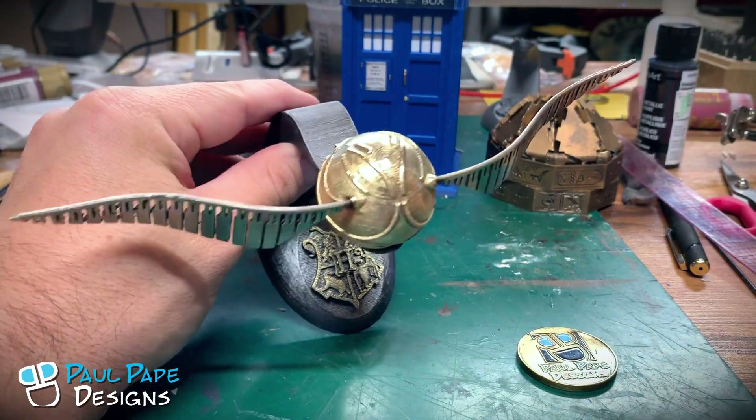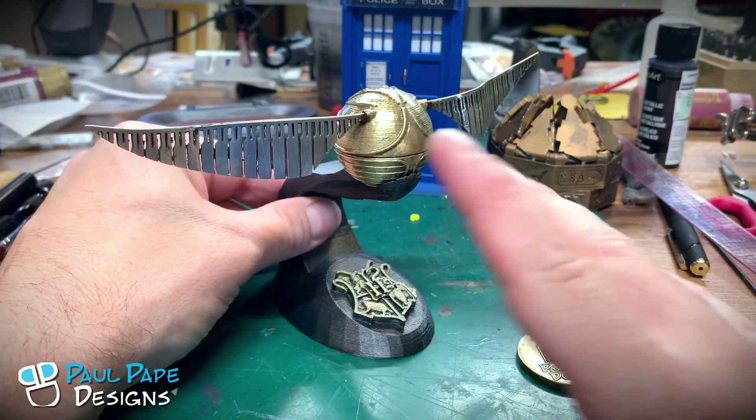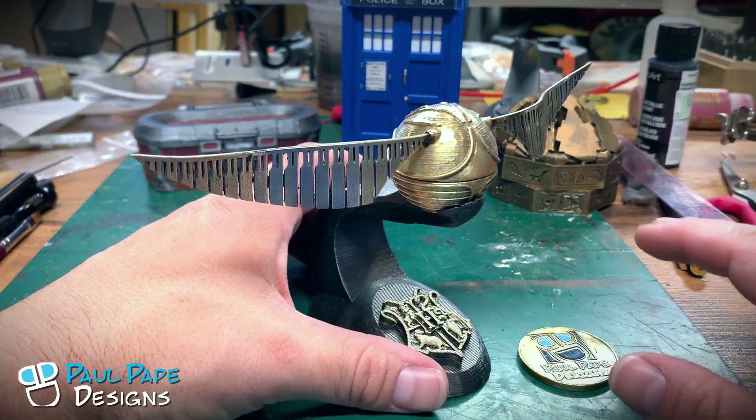I do bend the wings here so that it looks really nice and kind of in flight. In the movie they are perfectly straight, but they just look weird when you're displaying them to have them perfectly straight like that.